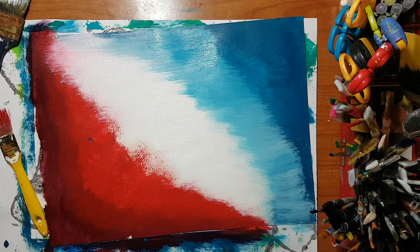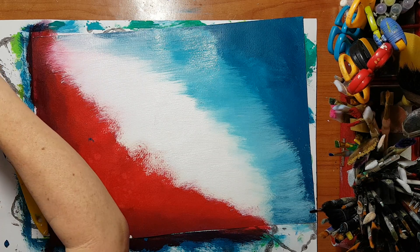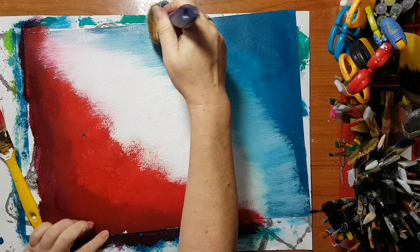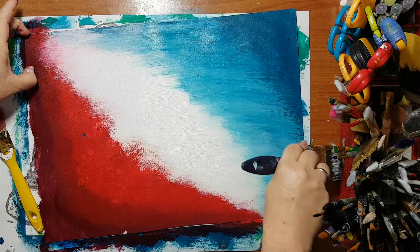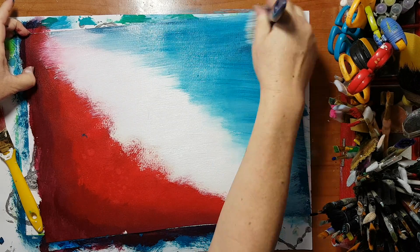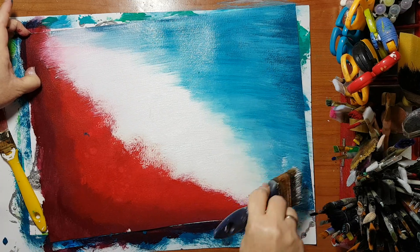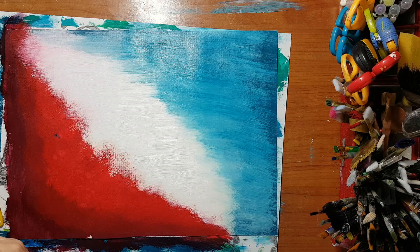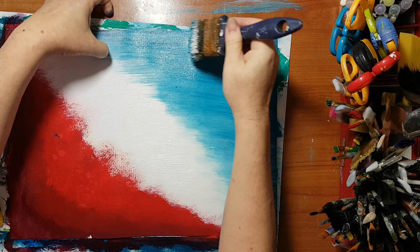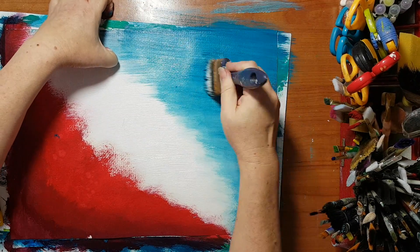I need more of the darker color, it's not enough. You just continue to work it — I don't mind going over this again. I'll just continue adding until I have the right effect.